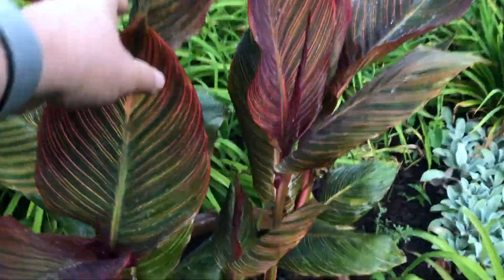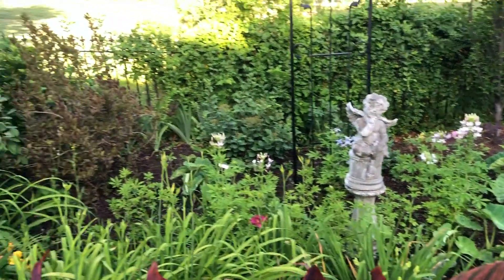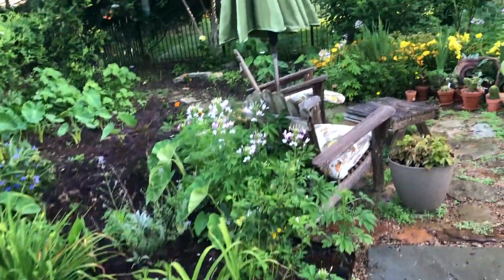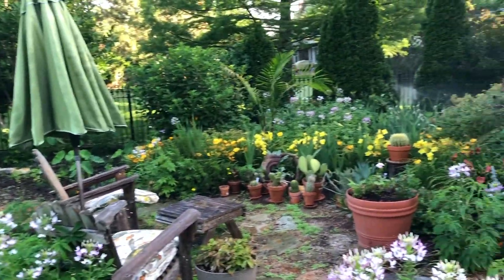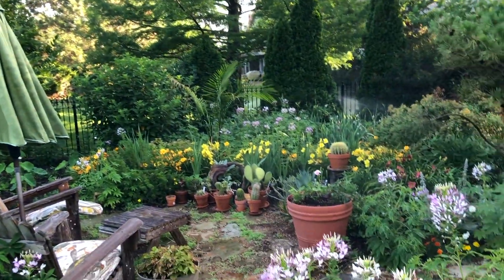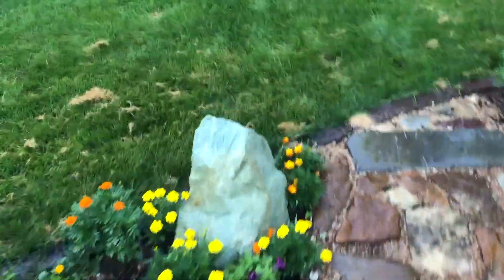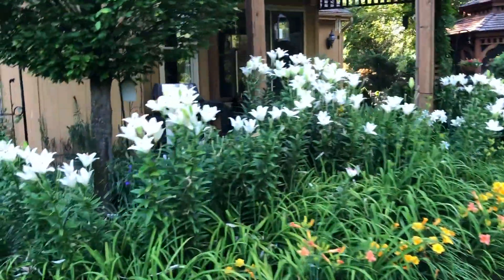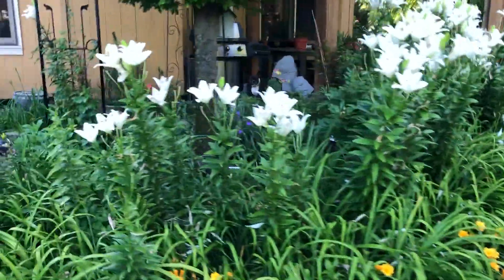There's a Tropicana. This umbrella came crashing down during the storm and knocked over some pots and broke some. We had a really difficult windstorm.